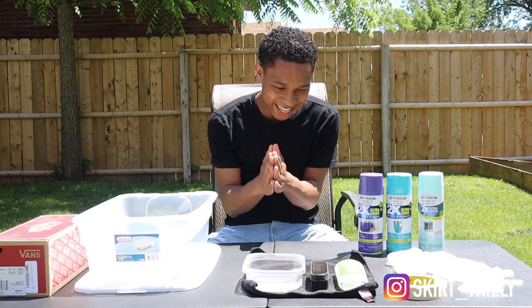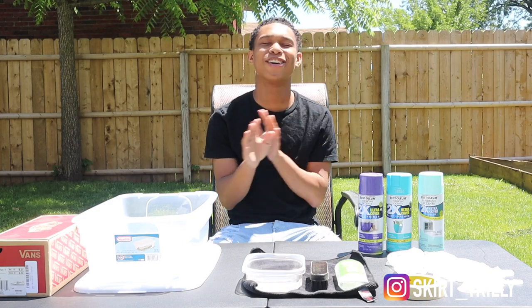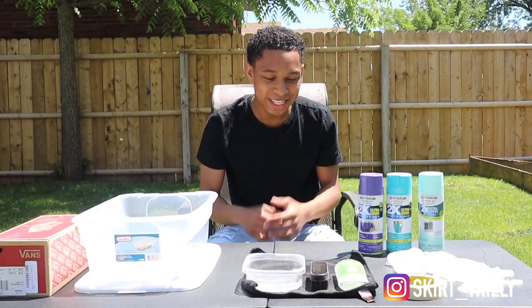Hello and welcome today everybody. It's your boy Skirt Skirt, aka Revitalize Kick. Shout out to the RKG Revitalize Kicks gang — y'all know what time it is.